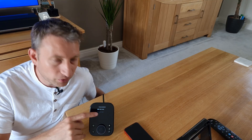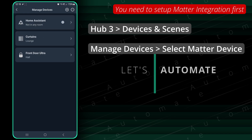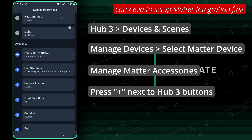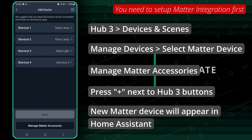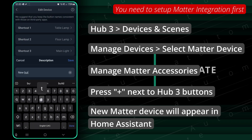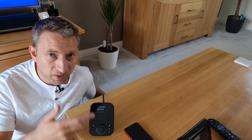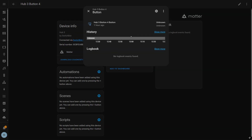To set this menu up, you need to go into the SwitchBot app and create a button under Matter, then go to Manage Matter Accessories. Scroll down and click the plus icon next to the Hub 3 button and a new shortcut should appear — you can rename it to whatever you like. That'll expose it as an entity in Home Assistant and you just link that to an automation. You can also set it to control SwitchBot devices with one click of a button.